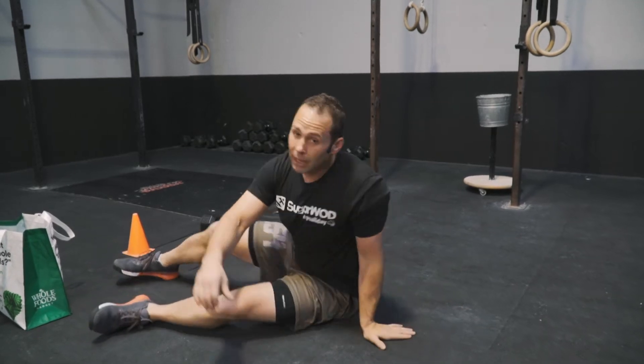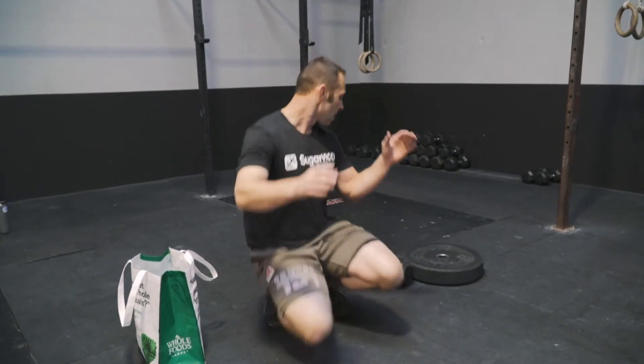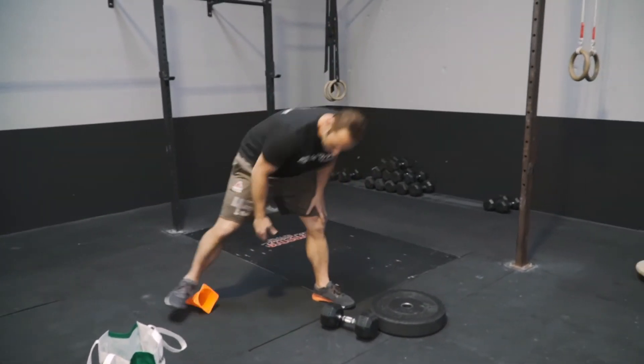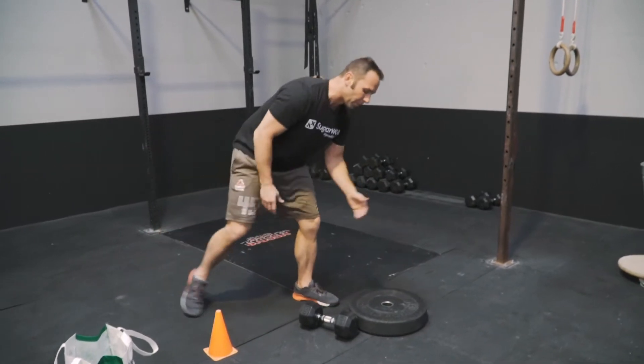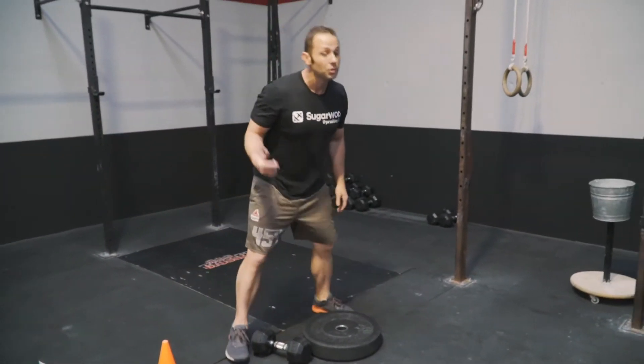After that, we've got our Metcon. This is a 20-minute AMRAP. We're going to talk about our minimal equipment first. All we're going to need is a bumper plate and a dumbbell. If you only have two dumbbells, it's not the end of the world — you can still do this workout the same way.